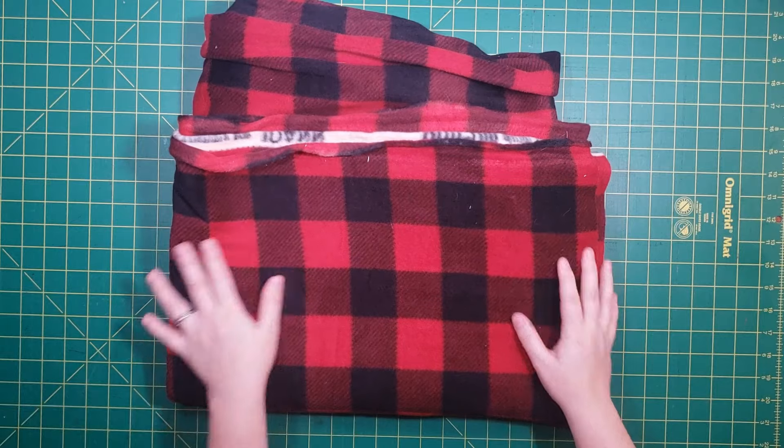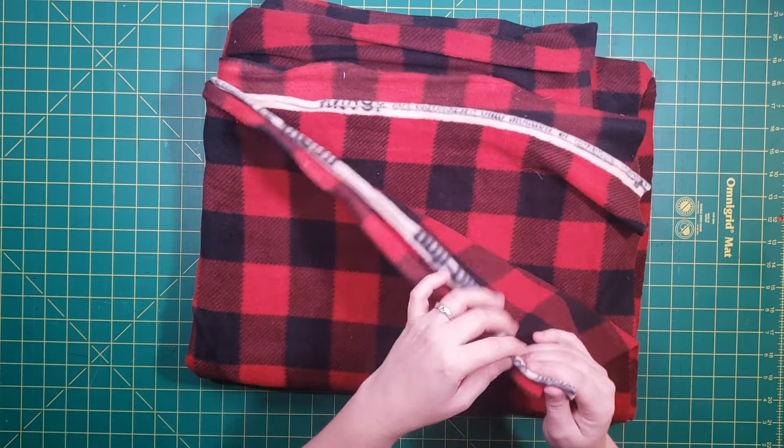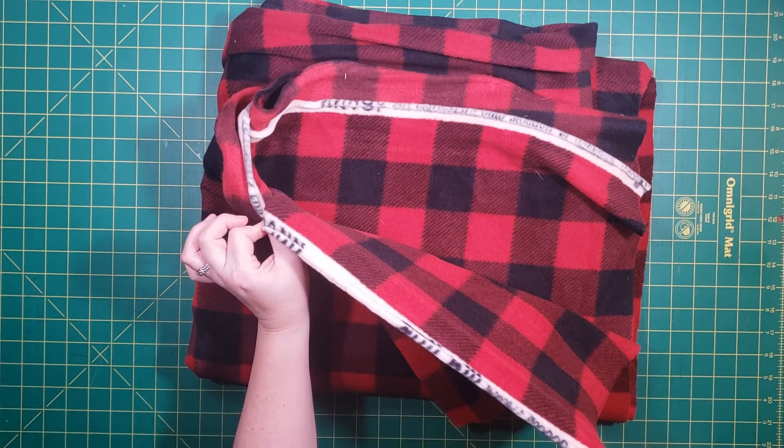It'll be something warm and cozy. So all you need for this project is some fleece. I got this nice plaid. The first thing I'm going to do is cut off my selvages. So let's do that now.